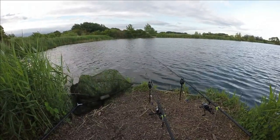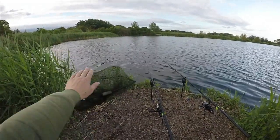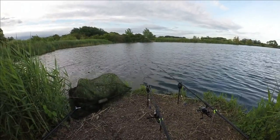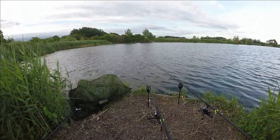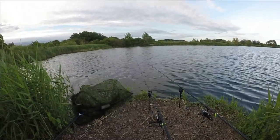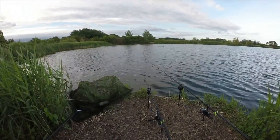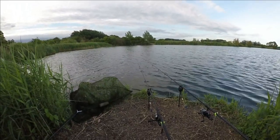We're having a few indications of tench moving around on this left-hand rod, just in the little bay there. I'm hoping it won't be too long before we get a run — they've had three knocks on this particular rod now. So fingers crossed, we've got a few fish feeding in the area. Just going to wait and see.